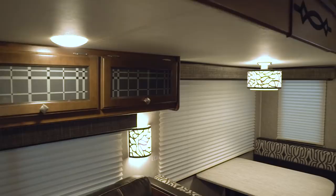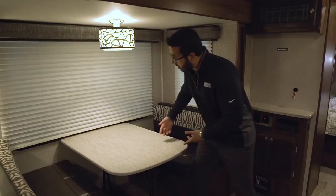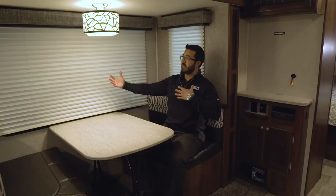Moving to the dinette itself, instead of additional storage they put a bigger window here, which helps open up the space. When you're sitting here eating a meal you have this big window letting in all that light, making it nice and bright and airy.